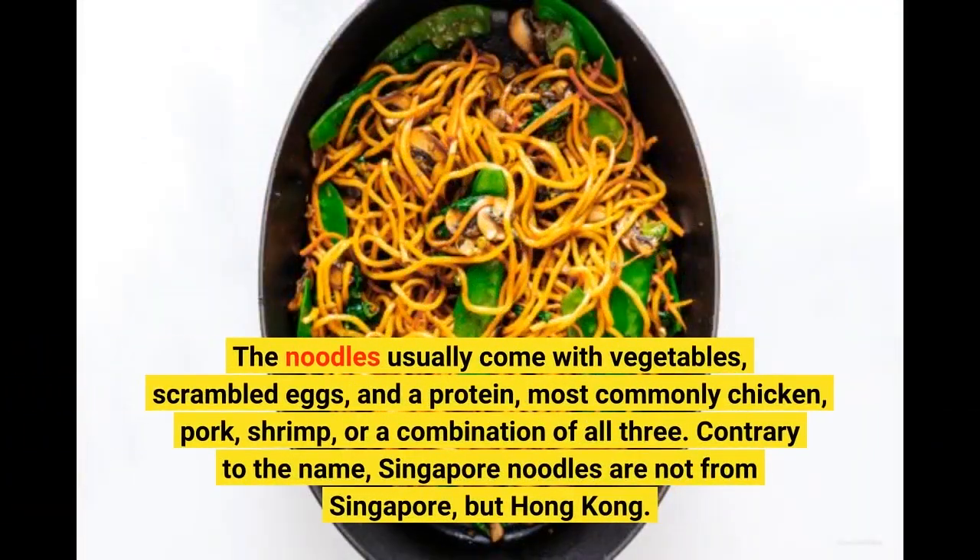The noodles usually come with vegetables, scrambled eggs, and a protein — most commonly chicken, pork, shrimp, or a combination of all three. Contrary to the name, Singapore noodles are not from Singapore, but Hong Kong.